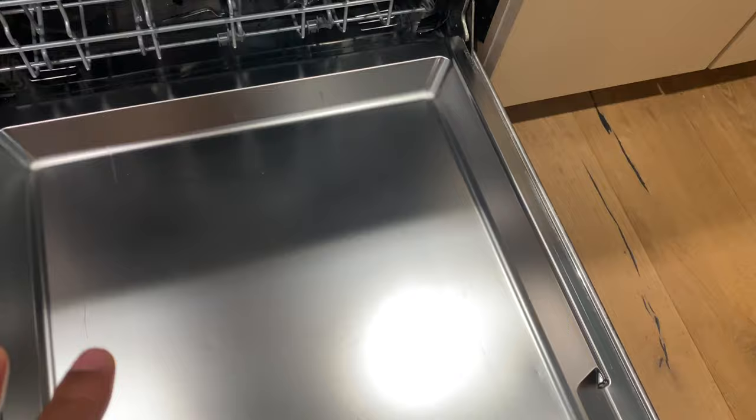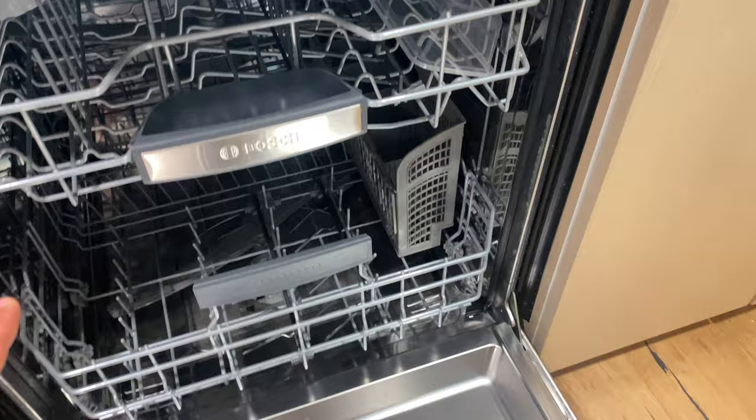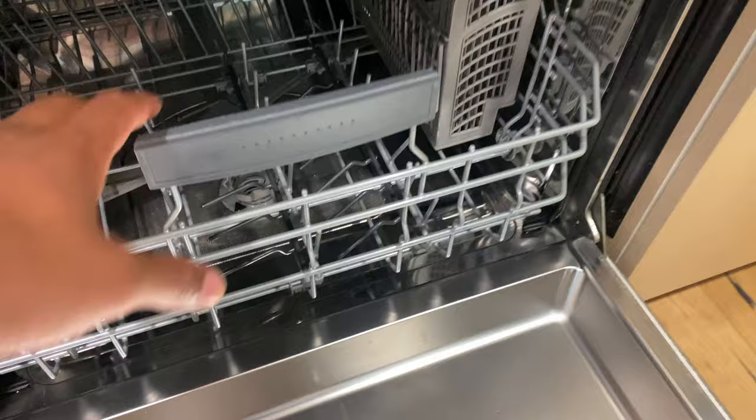So what are your options? I'm going to tell you that. So if you have a stainless steel dishwasher like I have, you'll want to remove the dishes. Some detergents I'm going to talk to you about say that you can do it with dishes in here, but I say just go ahead and remove them — you just have one less factor to deal with. Have the dishwasher empty of all the dishes.